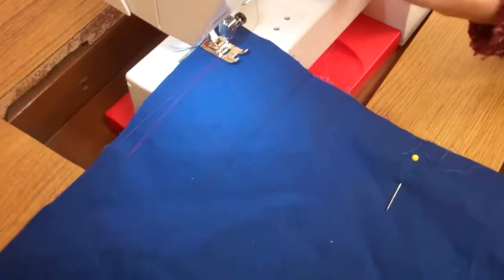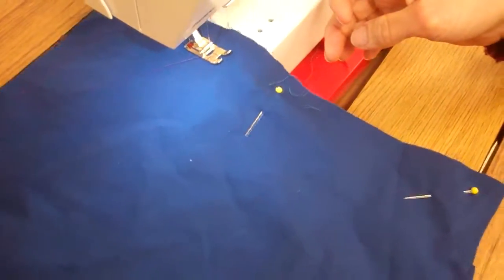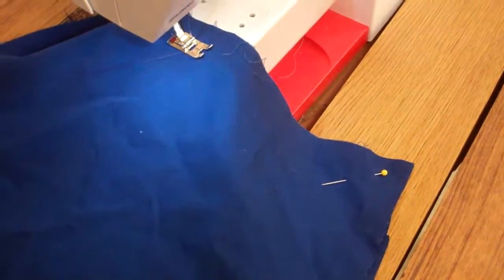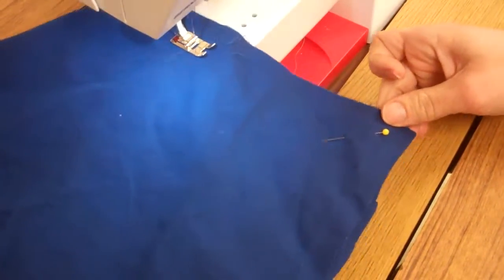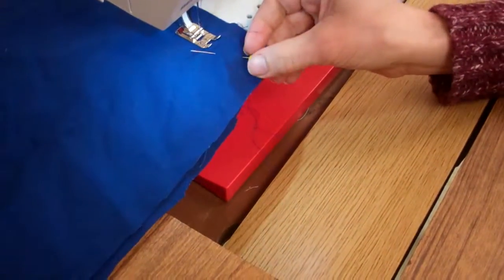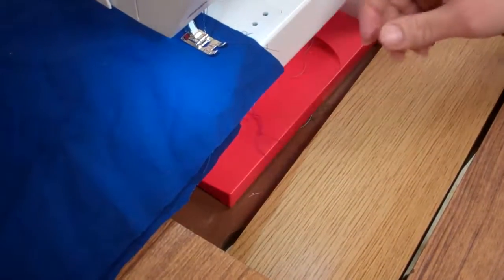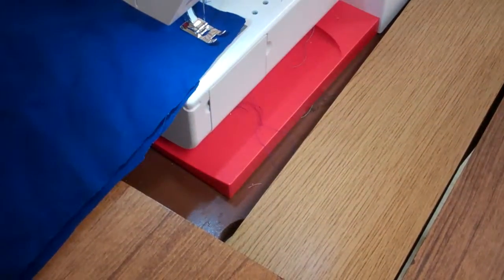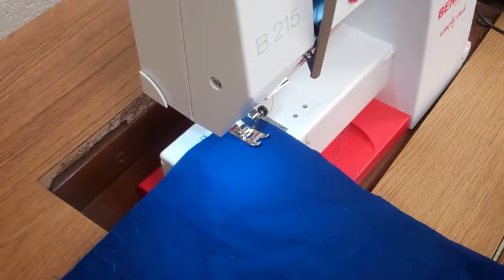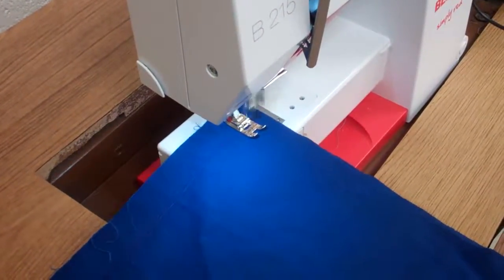Keep sewing all the way. When you get to a pin, take it out and continue to sew. At each corner, put the needle down, lift, and turn. Make sure that you pivot, and then you go all the way around.